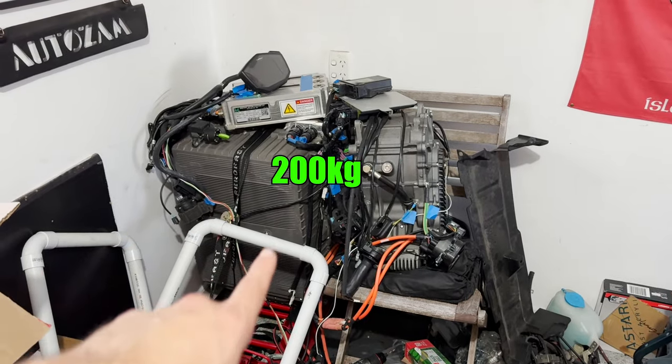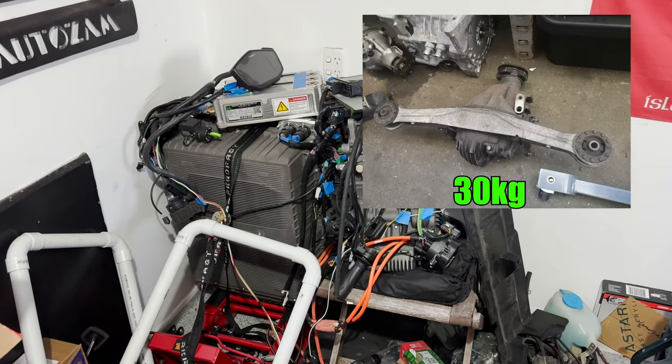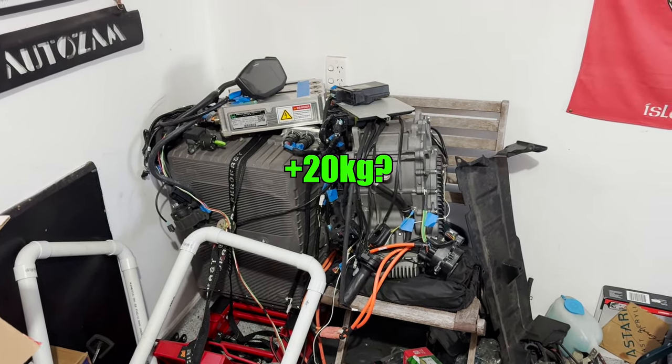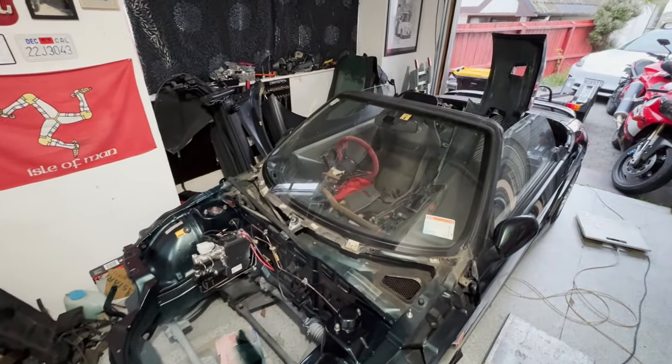All the Energica stuff is about 200 kilos total, and then add 30 more kilos for the MX-5 diff, and probably 20 more kilos for mounting structure and various other stuff. I'm going to guess I'm adding about 250 kilos to The Beat. That's a lot.